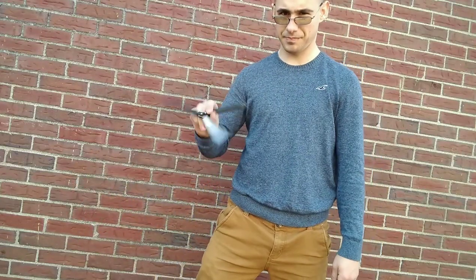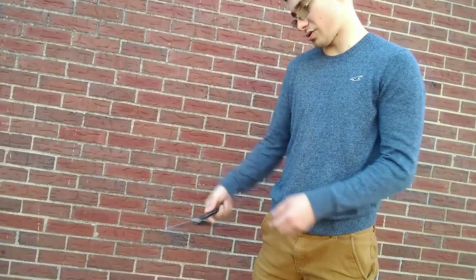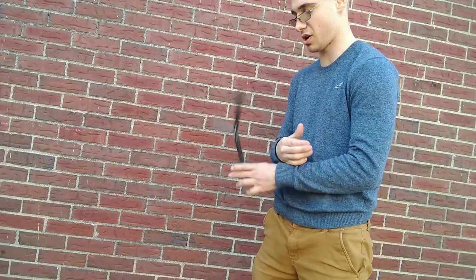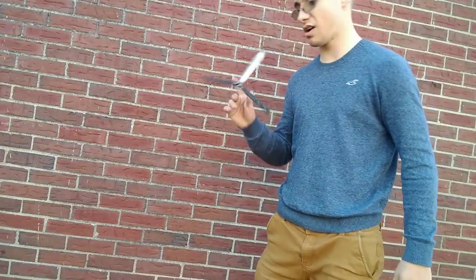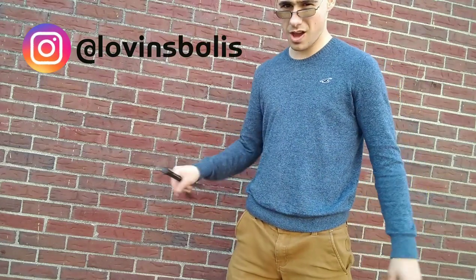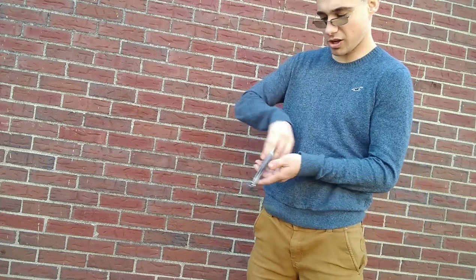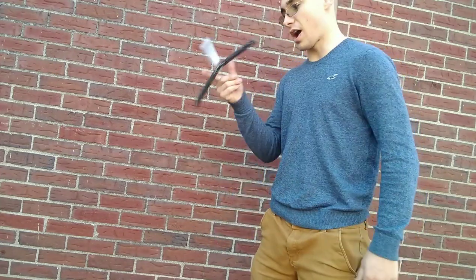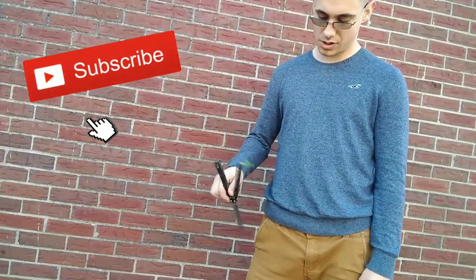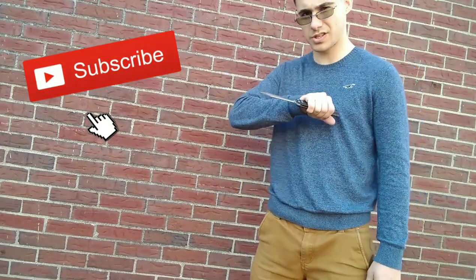All right guys, this has been another tutorial. If you like this, please like, subscribe, and comment. If you like seeing these aerials, I've got aerials out the butt — I'll throw aerials all day if you like it. Comment and let me know. My next one will be an aerial tutorial — the meat grinder. So this has been the guillotine; thank you guys for watching and I'll see you next time.